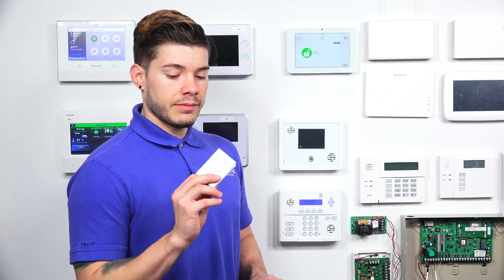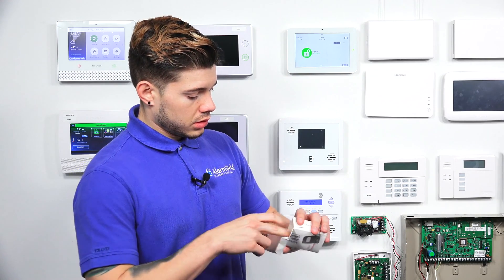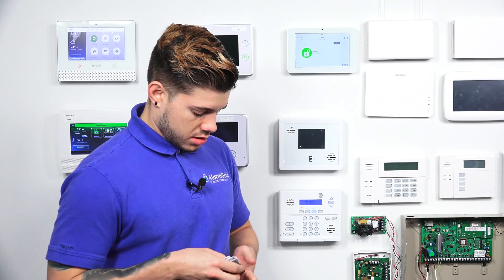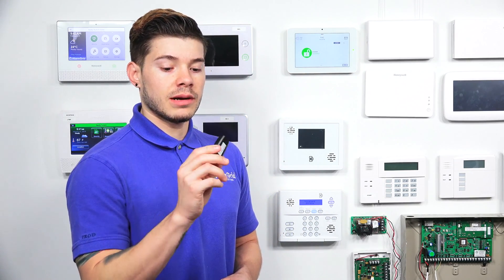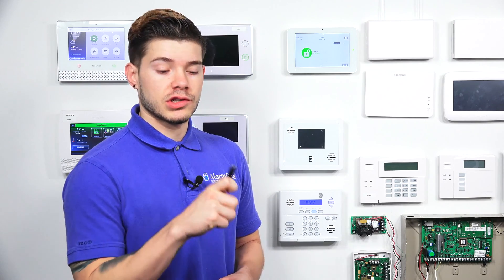You can actually program this specifically if it's going to be in a fixed location or if you're going to be leaving the house with it, and I'll show you that once we get into the programming. It comes with a little manual. And then last but not least, we have the wireless panic switch.